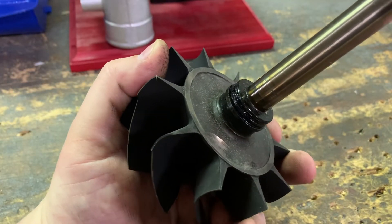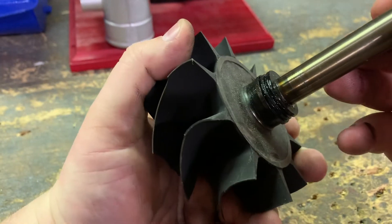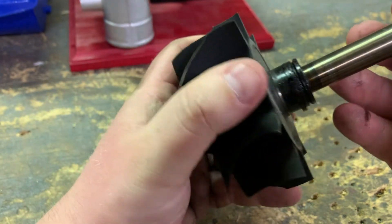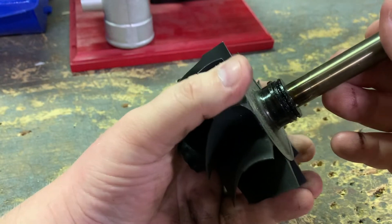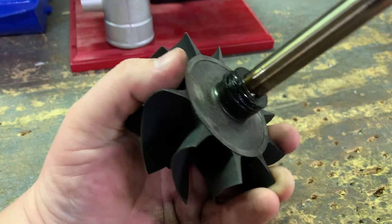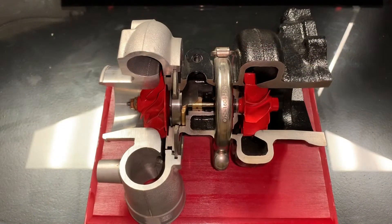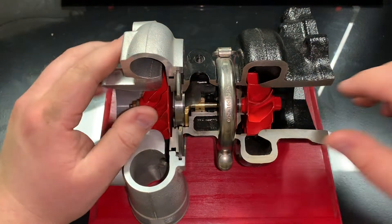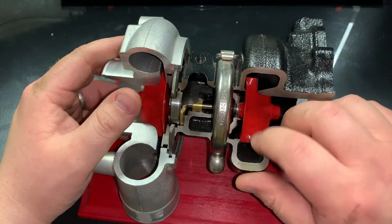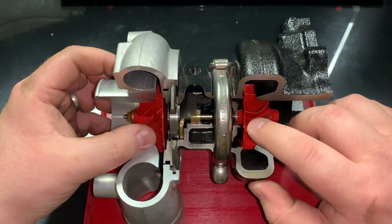This is a used turbine wheel — it's a little crusty — but you can see it has the rings installed on it. This appears to be a double O-ring turbine shaft, which means it has two piston rings as opposed to one. They're just different designs, not necessarily one better than the other. Let's take a deeper dive into the seal rings on the turbine side and the compressor side of the turbo and how exactly they work.